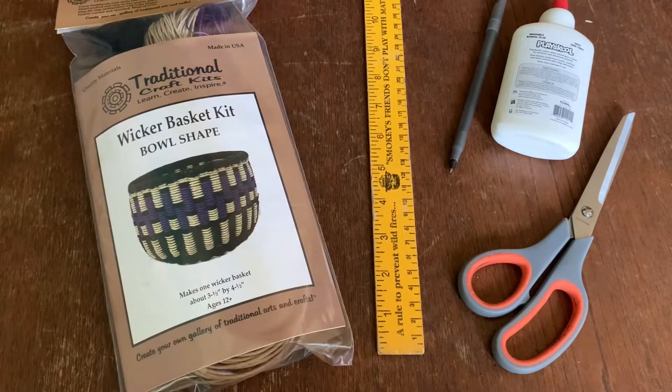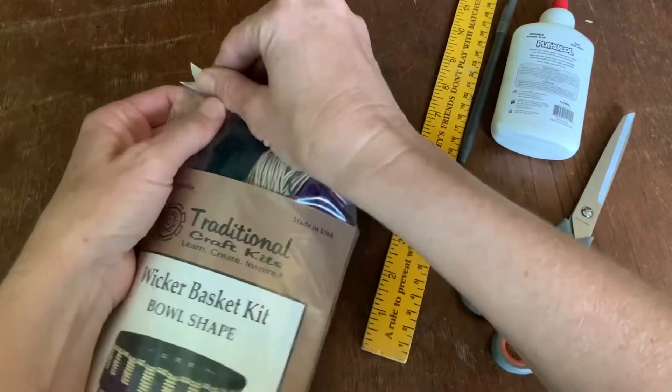Hello, today I'm going to start the Wicker Basket Kit Bowl Shape by Traditional Craft Kits. So first we're going to open it up and see what's inside.